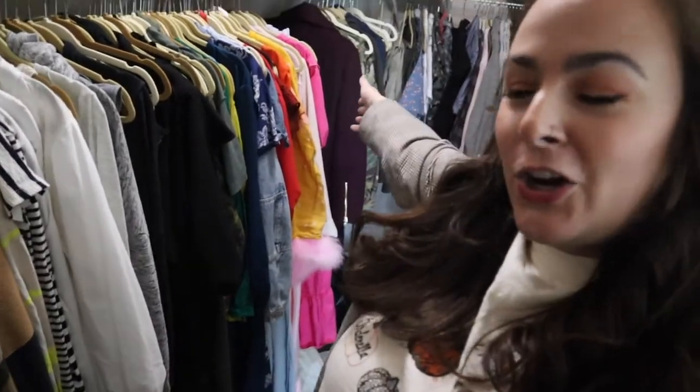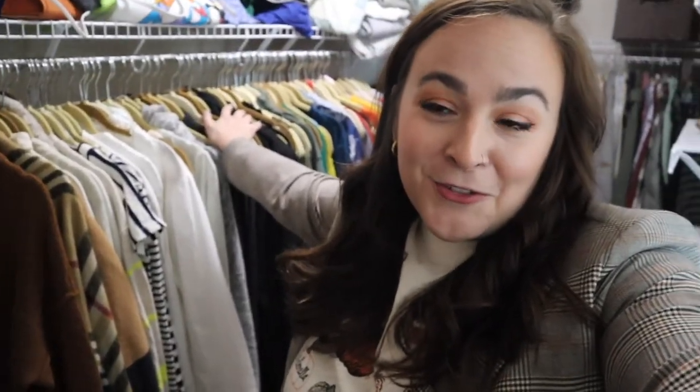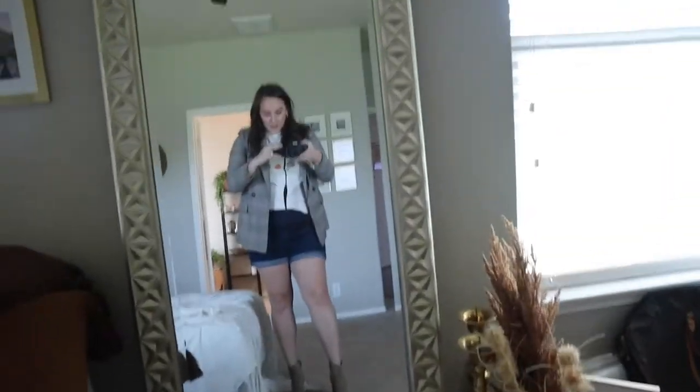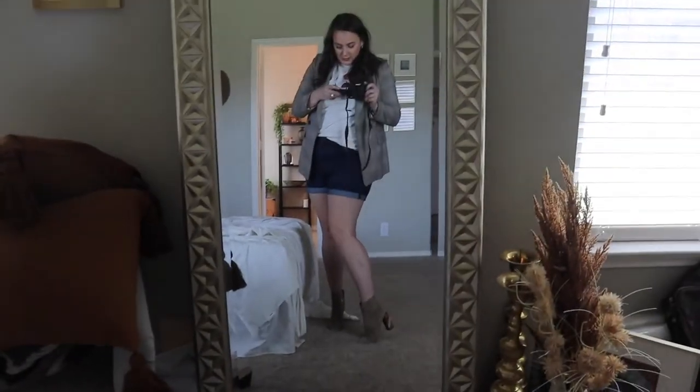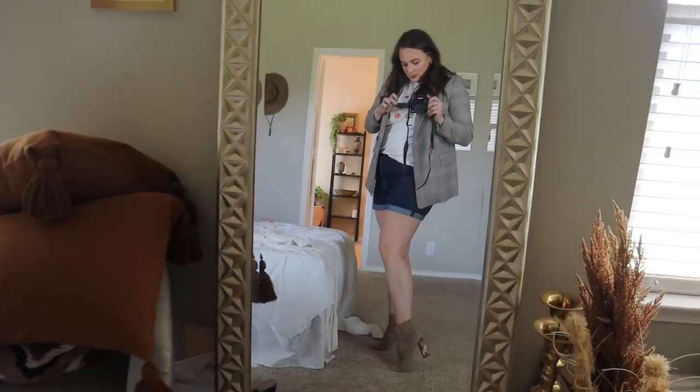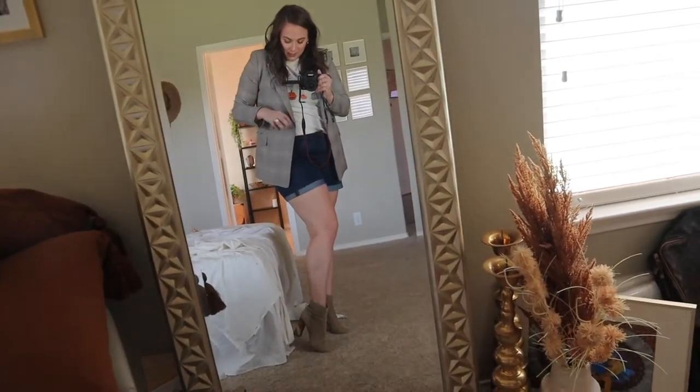So I thought I'd do a little bit of shopping in my own closet. I organize by color, so it's a little bit easier to find stuff that I'm looking for, or just something new in general. I've been seeing a lot of this blazer-shorts action, so I'm trying it out today. It's just a little bit out of my comfort zone. Ta-da! I haven't walked in heels in so long — it's kind of hard.